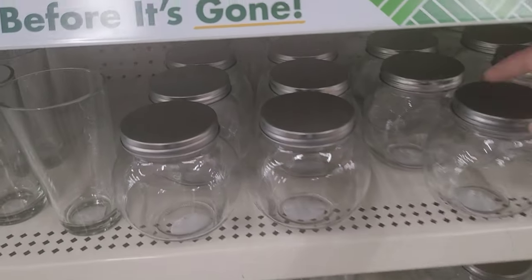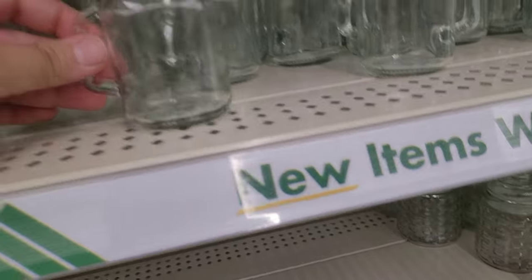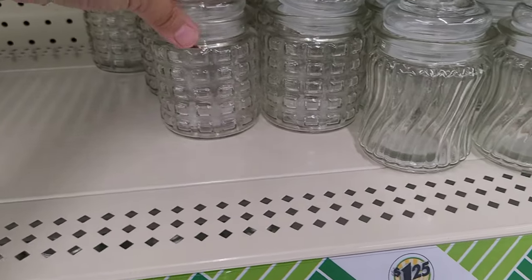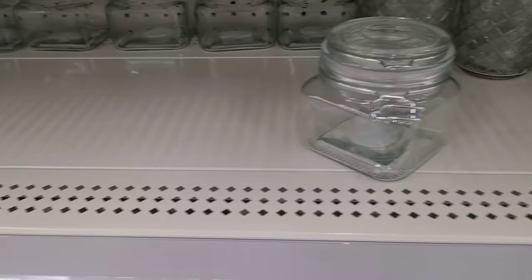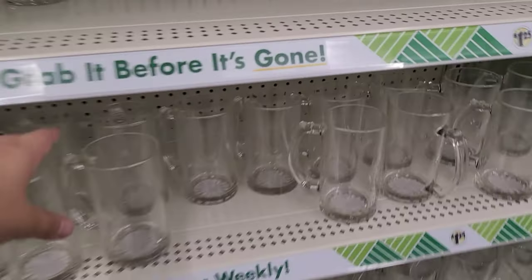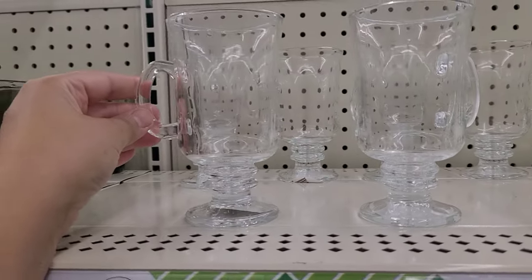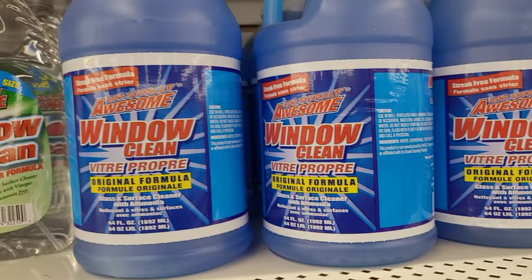Look how cute this is — you can do so much with it. I love the flat area on the side as well as the bottom, and you can also put cotton balls in there to make a high-end look for your bathroom. Look at these containers — ideas are running through my mind. You can definitely montage them for Halloween and make them into potion bottles. Now we're in the glassware section. Look how cute these are — you can DIY a tiered tray. Imagine drizzling caramel or chocolate on the inside and then putting scoops of ice cream — so high-end and cheap.